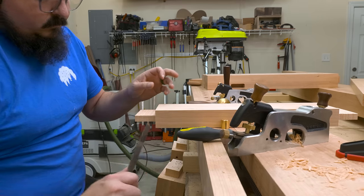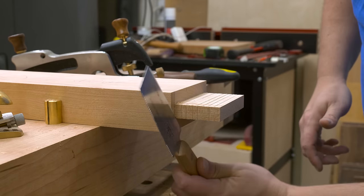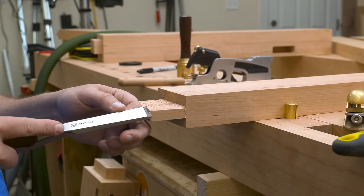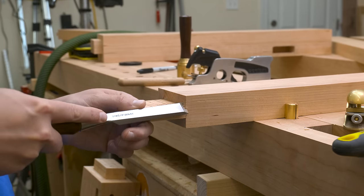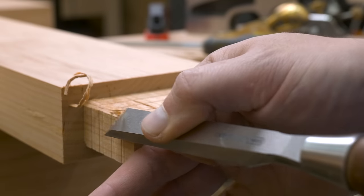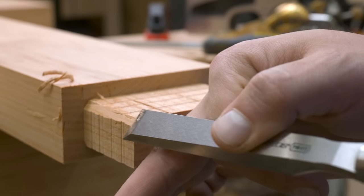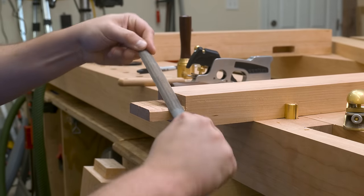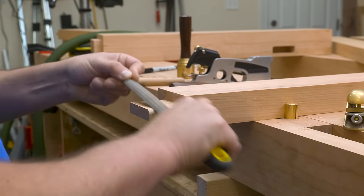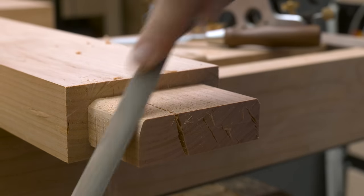The next step was to round over the tenons so they would fit into our rounded mortises. I use my flush trim saw to cut a notch all the way around the tenon, giving a little relief for the chisels. Then I remove the bulk of the material using a chisel. Be careful when working on end grain like this as it can split — if that starts happening, use your rasp a little sooner to avoid tear out. I create the rounded corner using a rasp to remove material quickly, then finish it up using a shoulder plane.